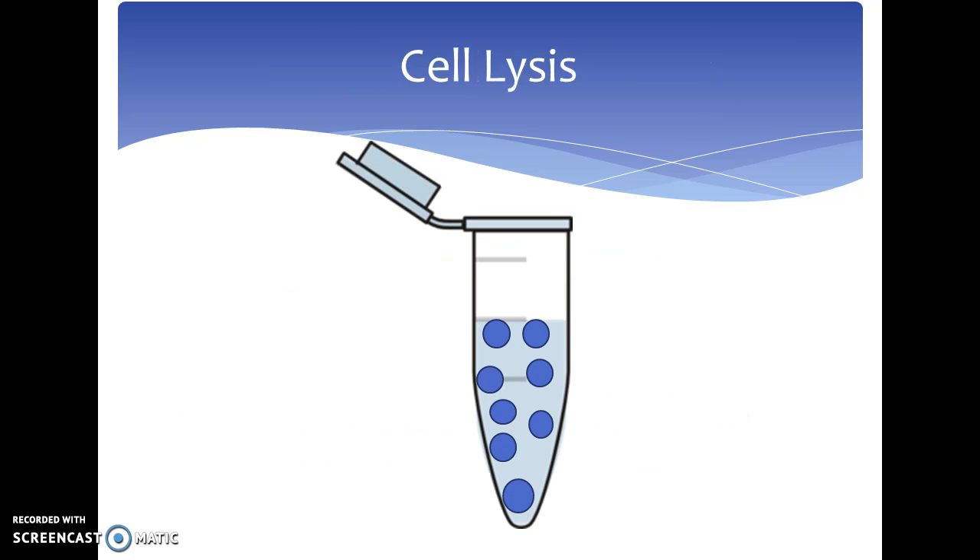The first step in immunoprecipitation is to lyse the target cells into a cell lysis buffer to create a cell lysate containing the target protein. The initial cells are placed within a test tube and a chosen cell lysis buffer is added. This lysis buffer makes the initial cell explode, exposing the internal proteins, which can be seen in the tube as the squares, hearts, and triangles. For this animation, our target protein is going to be the squares.